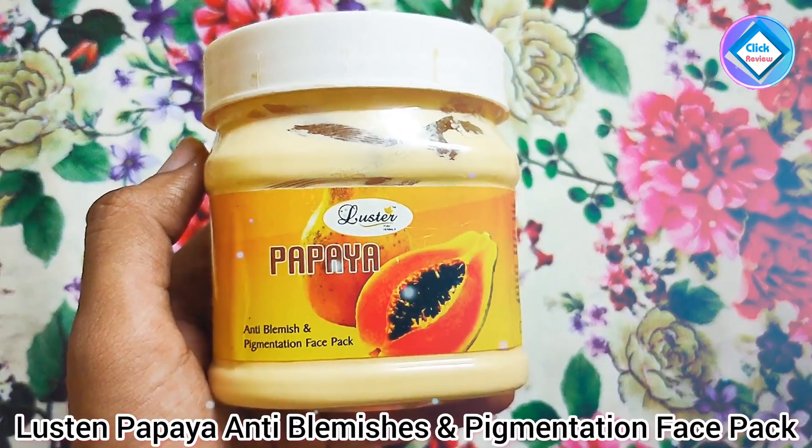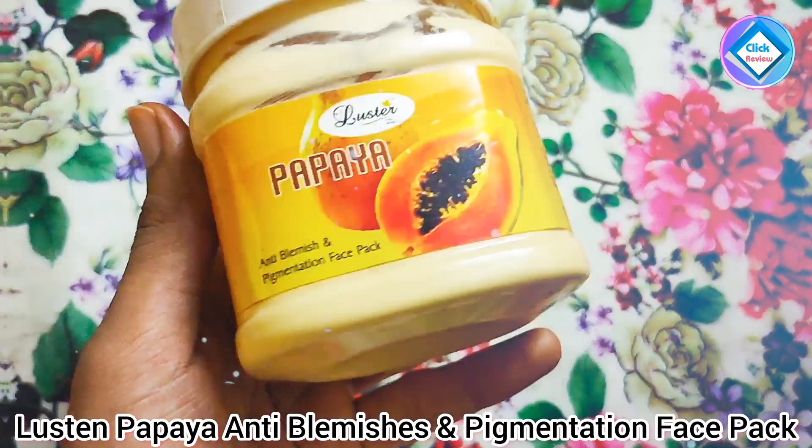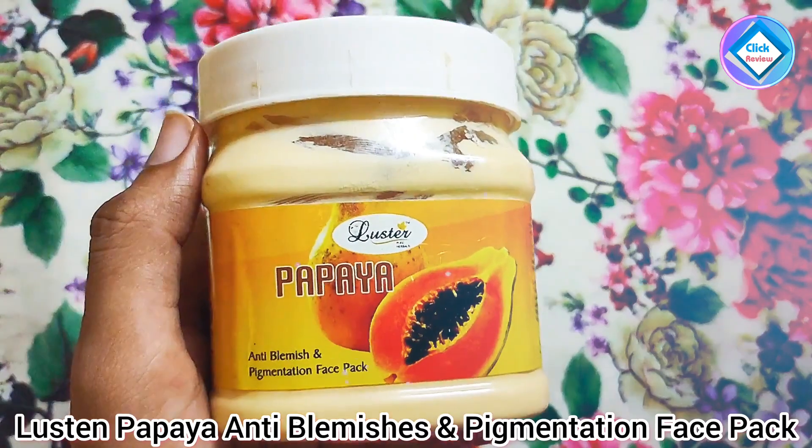Hi friends, in today's video I am going to tell you about the papaya anti-blemishes and pigmentation face pack.